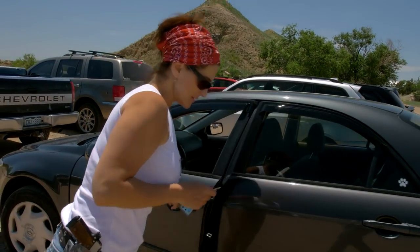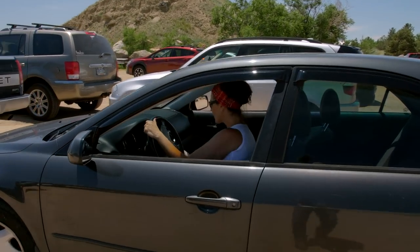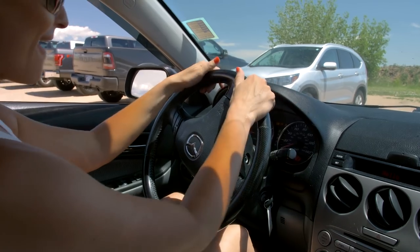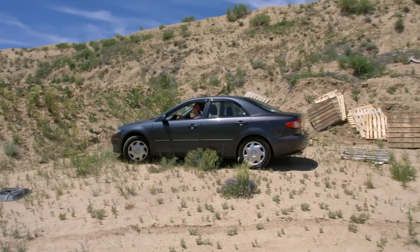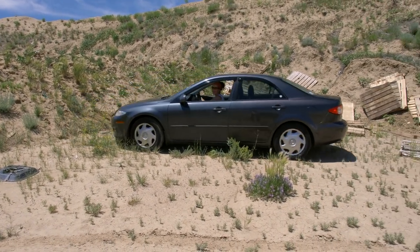This looks nice. It's going to look pretty — red, white, and blue. Let's see if it starts. Ha ha ha. Nice. Starts right up.